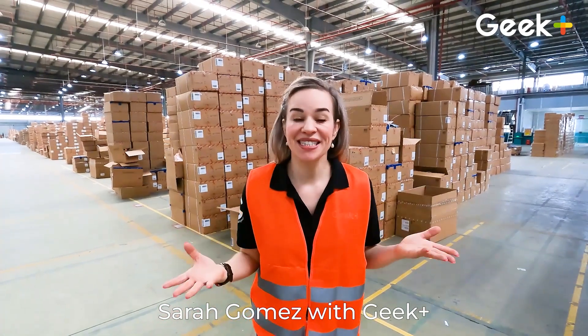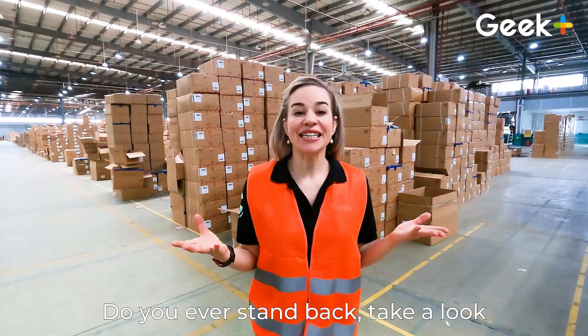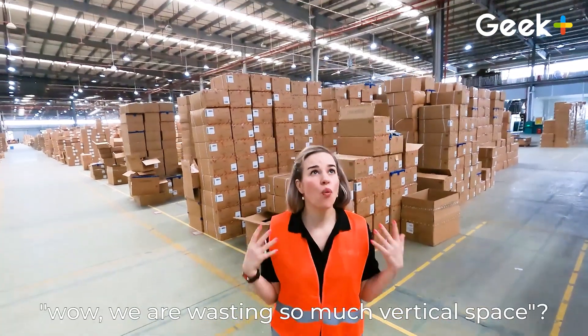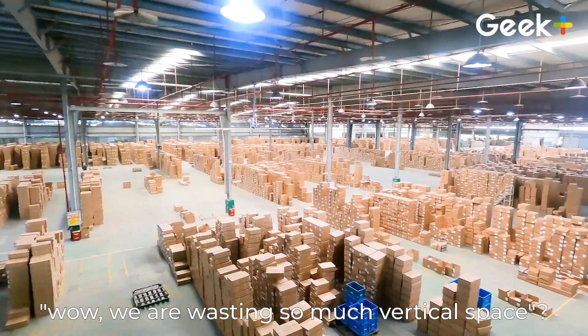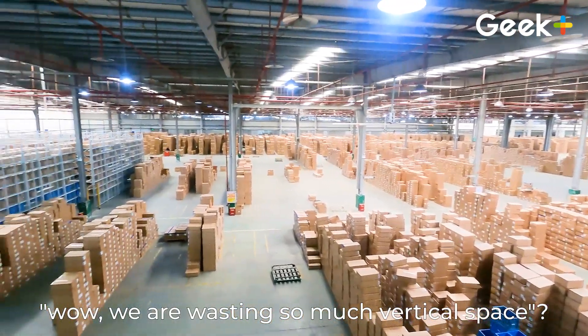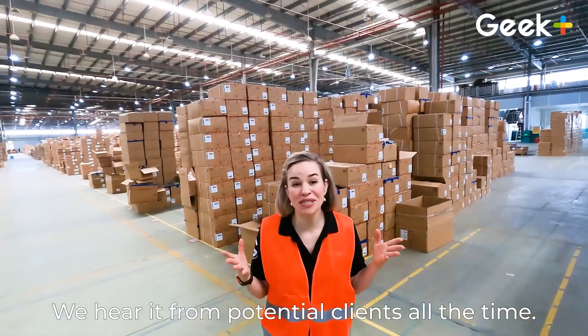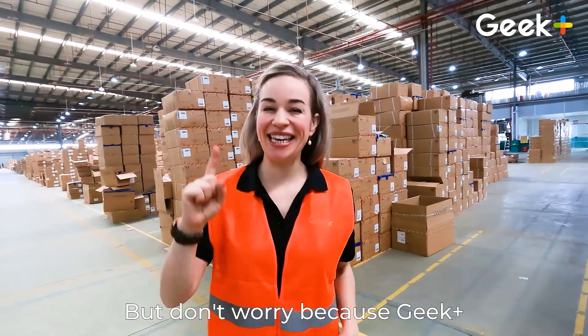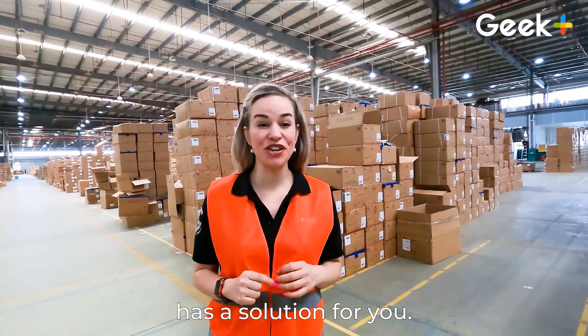Sarah Gomez with Geek Plus. Do you ever stand back, take a look at your traditional warehouse and say, wow, we are wasting so much vertical space? We hear it from potential clients all the time. But don't worry because Geek Plus has a solution for you.